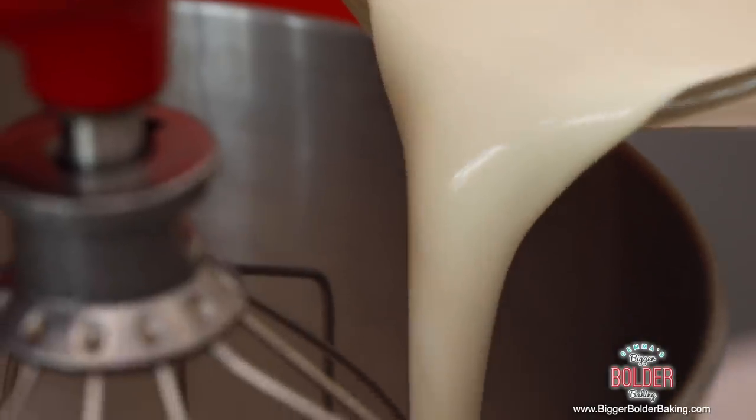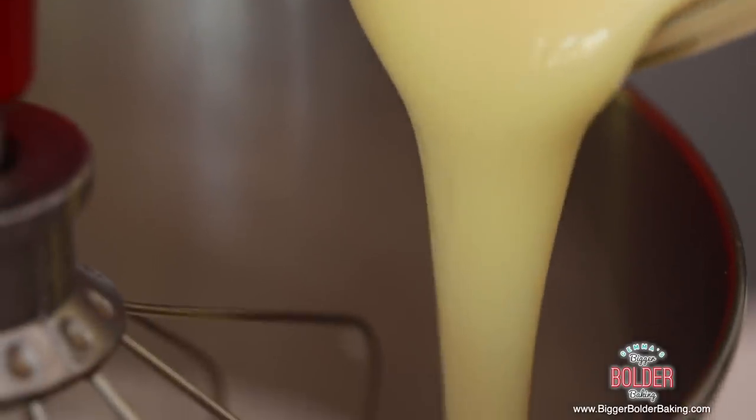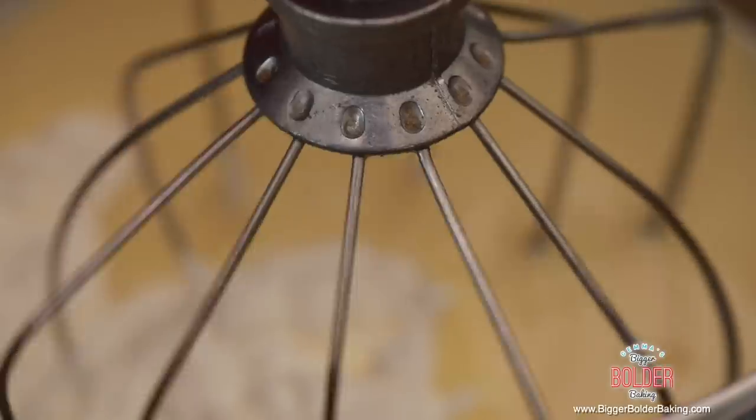Now this is my two-ingredient no-machine ice cream recipe — very, very simple. All you do is whip up some heavy whipping cream. It needs to be heavy whipping cream because we need to get it nice and thick. Turn your machine onto a medium speed and whip it up for around 3-4 minutes until soft peaks form. Our cream is at a perfect stage. Next, we're going to add in our cold condensed milk. This is a really important ingredient because it makes your ice cream scoopable. Then turn your machine back onto a medium speed and whip it up again until stiff peaks form.